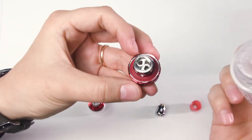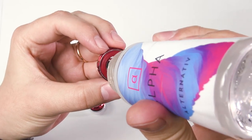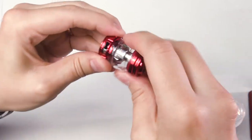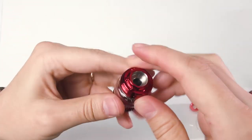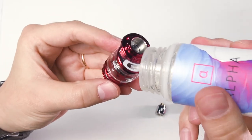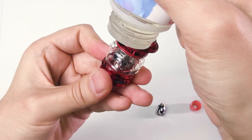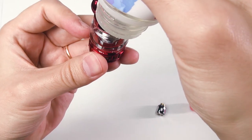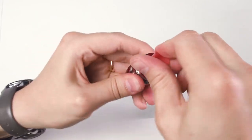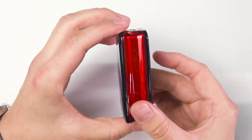Now let's prime it up, fill the tank, and then have a look at the box mod. Put the glass back — don't forget to check if it's tight. Almost full. Put the drip tip back and set it aside to let it soak the e-juice well.